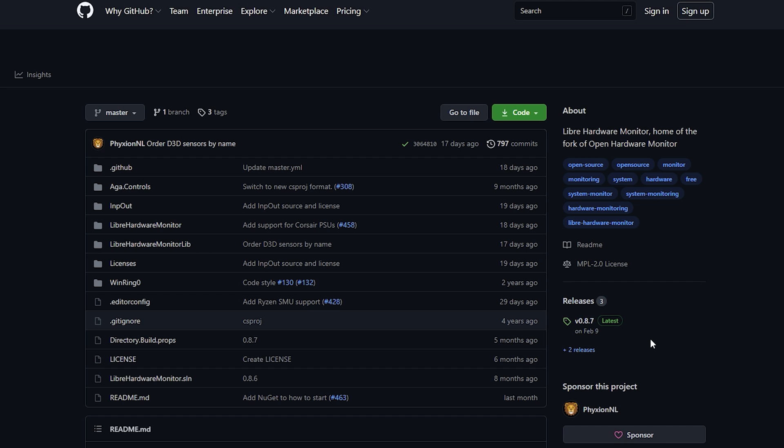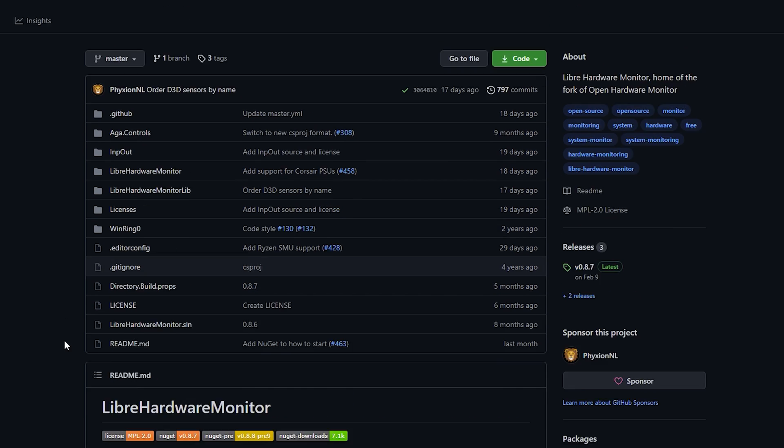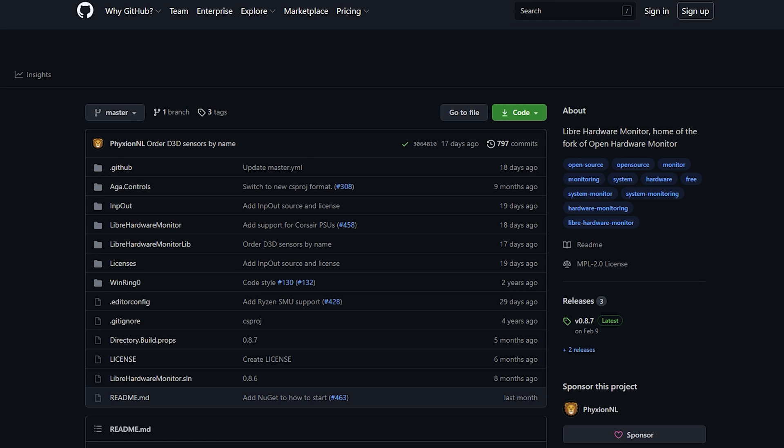This free piece of software can even control your GPU fans, which is great for gamers who need that fan to kick on after gaming for a while. First, I recommend downloading something like Libre Hardware Monitor, CPU-ID, or CPU Hardware Monitor, because you're going to need something to see exactly what your PC is doing.